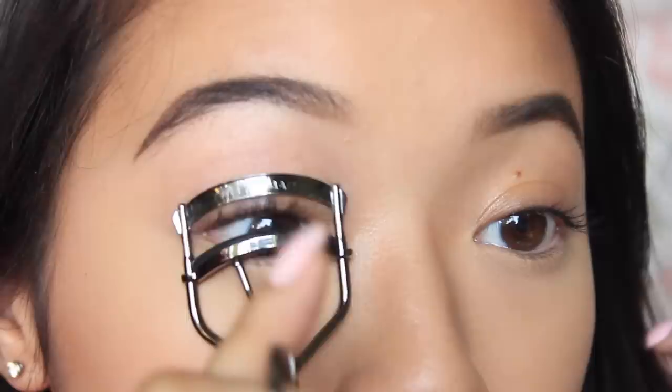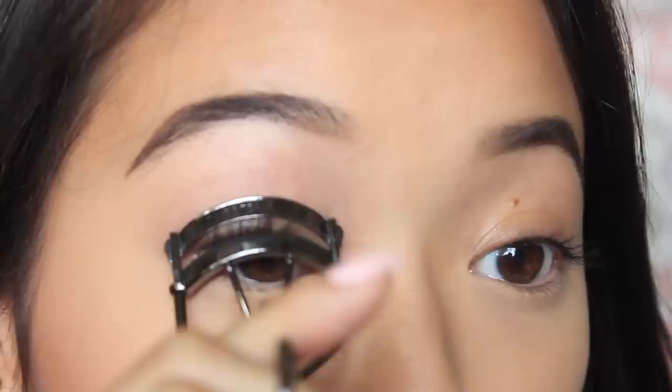As you can see, it already makes a huge difference between this eye and this eye. Then what I like to do is go in the middle, not as close to my eyelid, and then curl kind of the very top just to make them stick almost straight up.